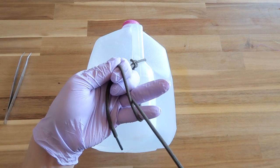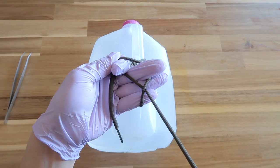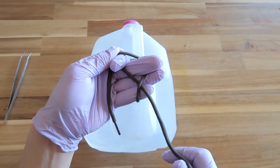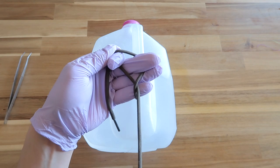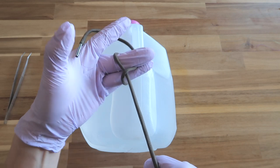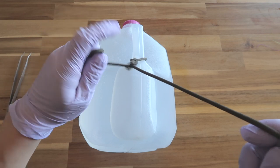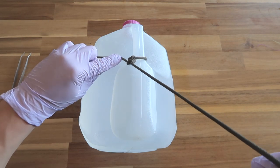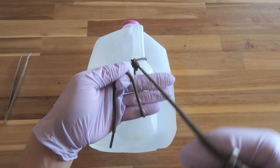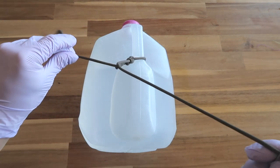Hook your middle finger in and go over that string. Once you've gone over that string, squeeze with your middle finger and your ring finger on that particular string. Let everything go, squeeze, and pull towards your left — that's your backhand. Let's go over it quicker: karate chop, go underneath the opposite string, middle finger in, over, squeeze, pull out.